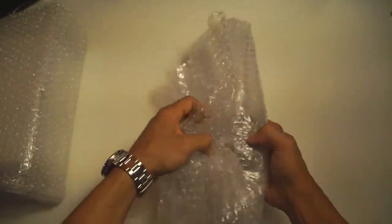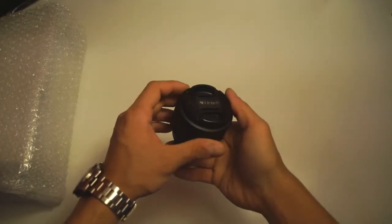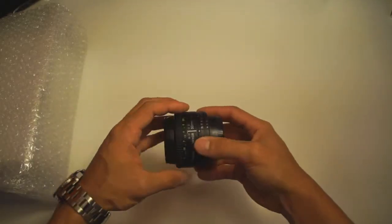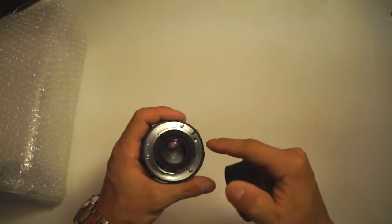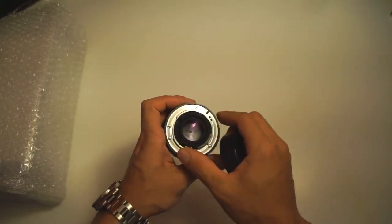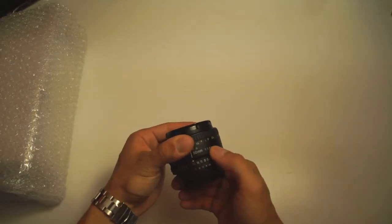We also got a 50mm f/1.8 D lens — I've wanted one of these and it came with the purchase, so great deal on my part. Very clean: no scratches, no fungus, no oil on the blades, autofocus is just fine and smooth. The seller threw in a Nikon cap as well. You can open up the aperture blades here and the camera can control it, or if I want to manually override it I can click it out and change the aperture manually — pretty nice.